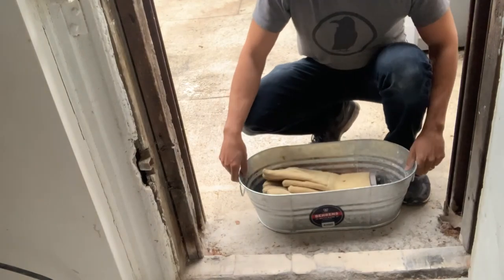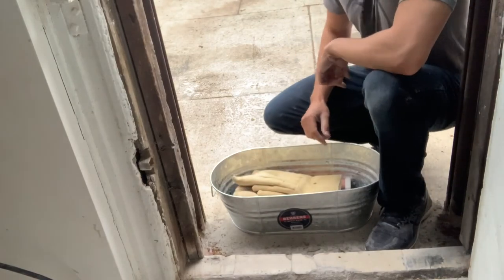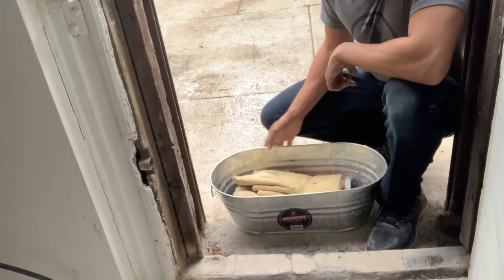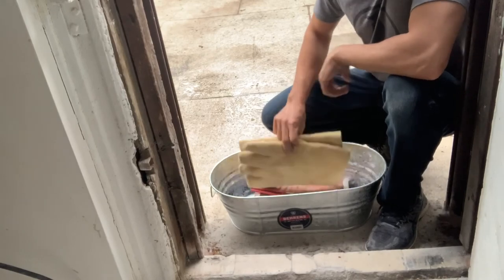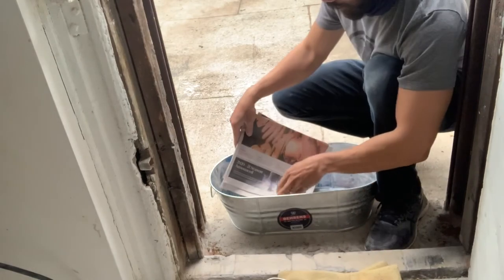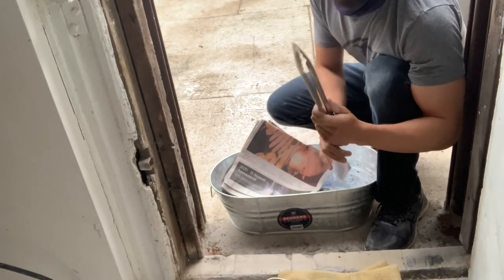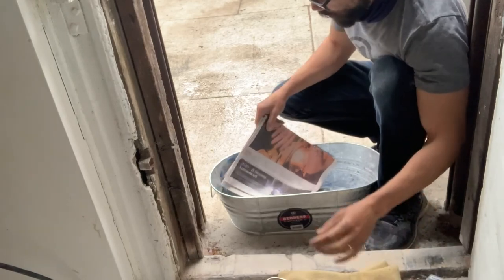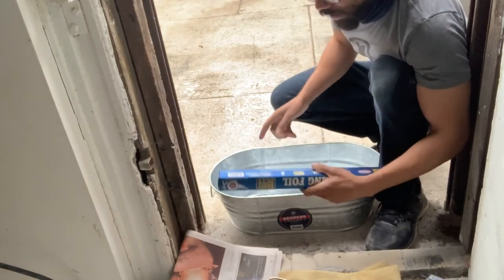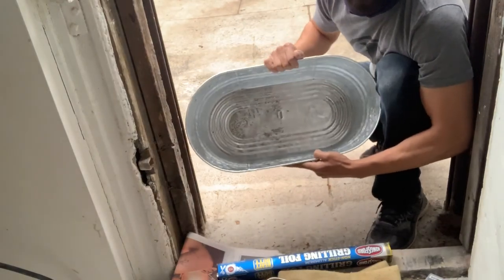Hello. Today is Raku Day. Even though it's raining, I'm going to attempt to create a reduction chamber in this painting trough. I have high temperature gloves, pot lifters, and grilling tongs in order to potentially lift pieces out. I have newspaper — what you need is a combustible to line the bottom of this tray, this painting trough.